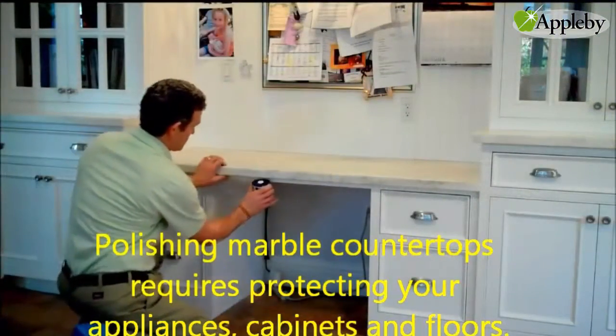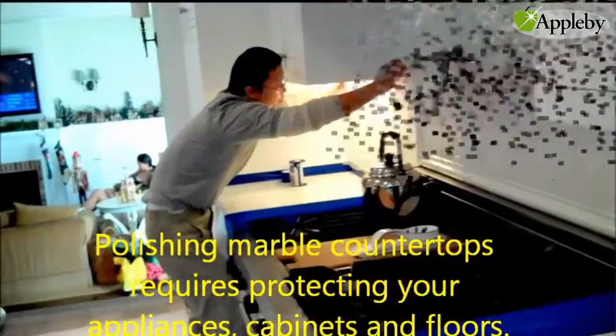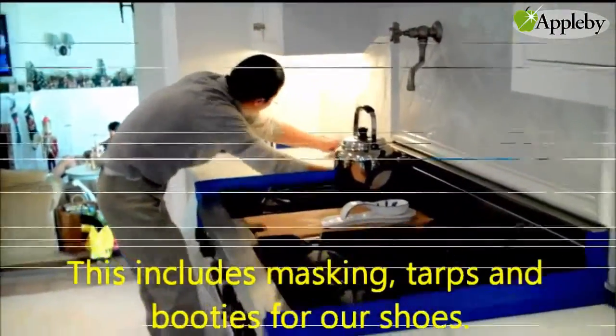Polishing marble countertops requires protecting your appliances, cabinets, and floors. This includes masking, tarps, and booties for our shoes.